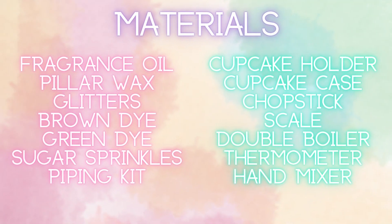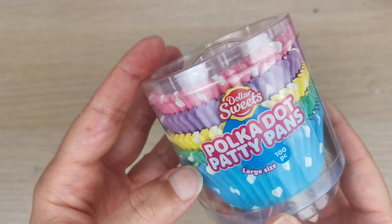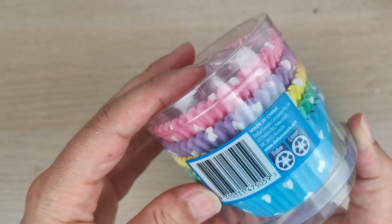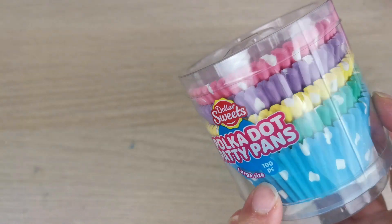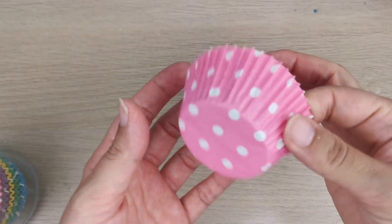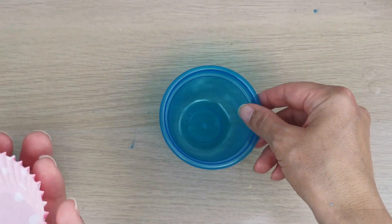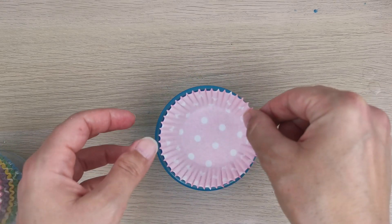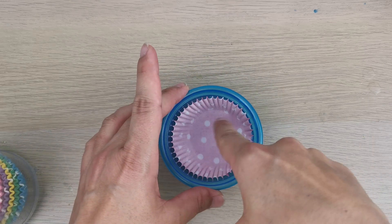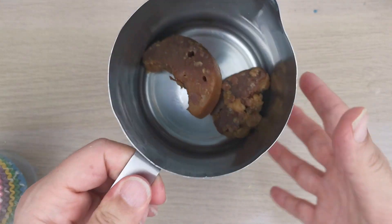This is the material you're gonna need for this project. We're starting with the paper cupcake cases — I got these from Big W, they're very cheap. You also need a container; you can use a cupcake tray, but I'm using these little cups from Aldi.